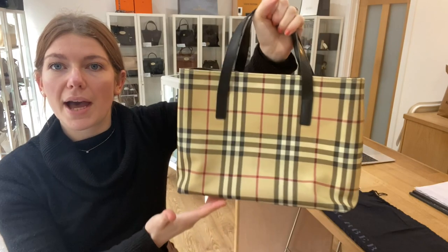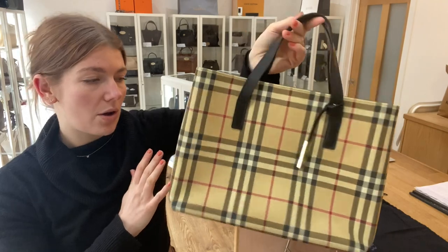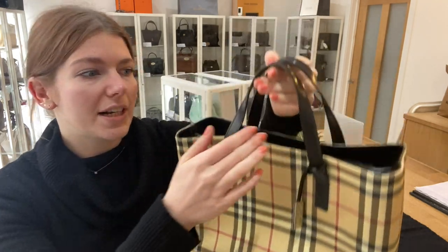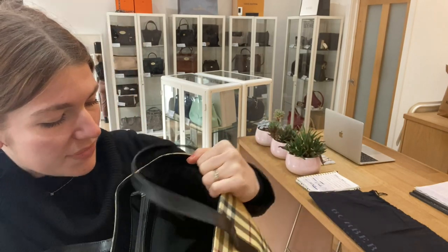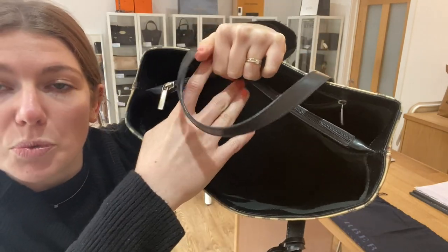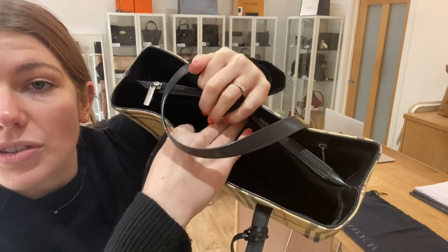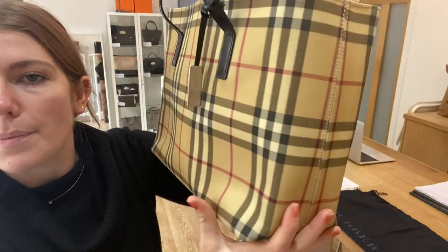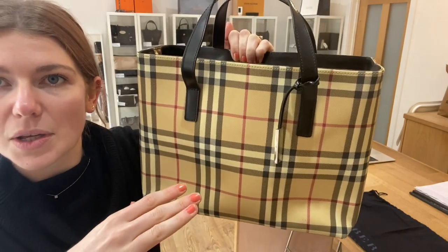On the back you've got some little marks, but it still looks lovely. I think it blends in nicely with the pattern, so it's not too noticeable — but that's why we've called it good, because you do have those marks throughout on the bag. The interior we have also called good condition. There are no particular marks to show you, but you can just tell that it is pre-loved. You've also got a little bit of misshapen on the exterior, which comes through on the interior, so that's also why we've called that good.